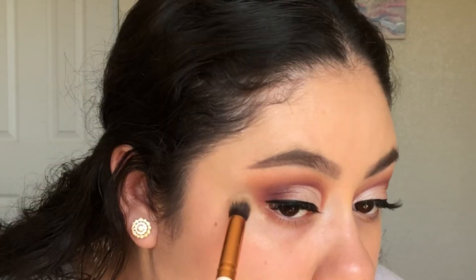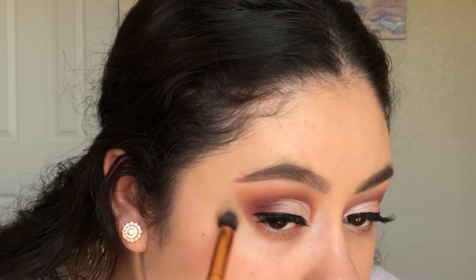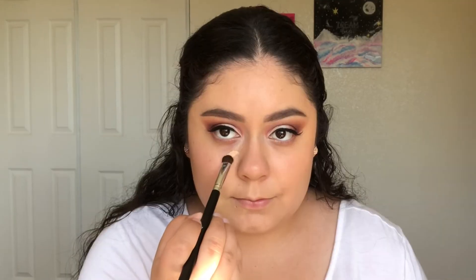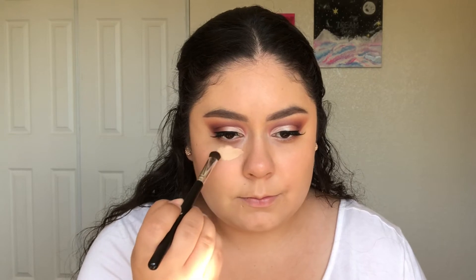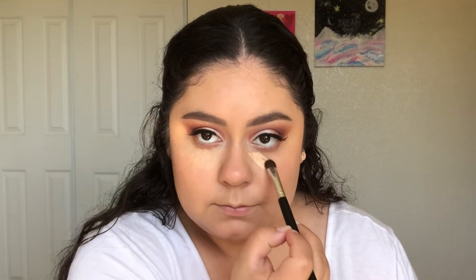Using the same brush I used to apply foundation around my brows, I'm just cleaning up the edge of my shadow even more. For concealer, I'm using the same Maybelline Fit Me Concealer underneath my eyes and I'm applying it with a brush from the brand Do Care that you can find on Amazon.